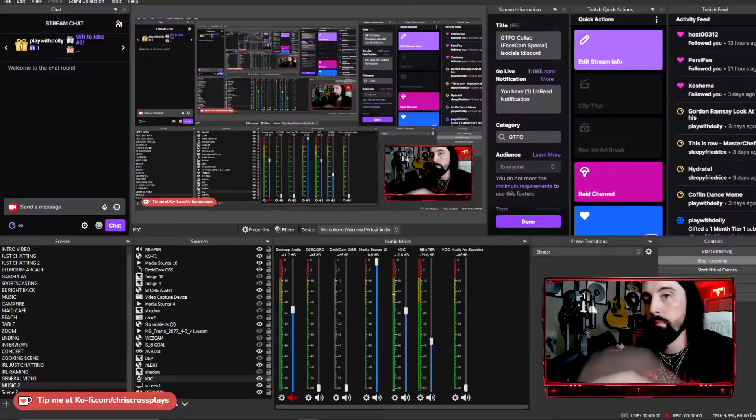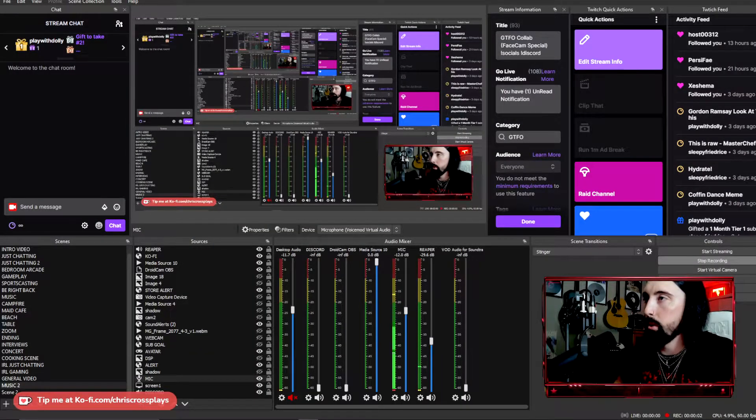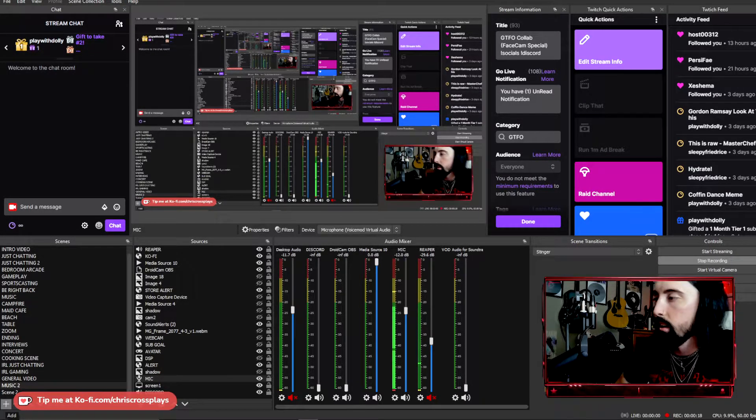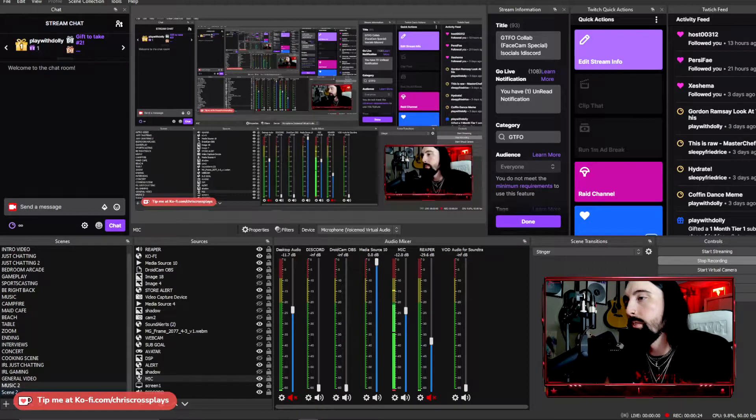Now we're at the computer. There's some 'Chrisception' going on because we have to start some stuff up fresh. What we're going to do is start up a new scene. You should already know how to do that — if not, click the plus button, click Add, and name your scene. I'm not going to add another one, so you'll hear me but not see me for the remainder of the video as we set everything up.